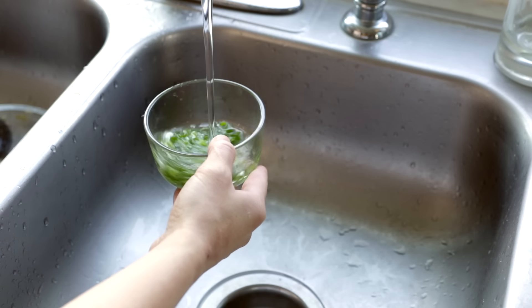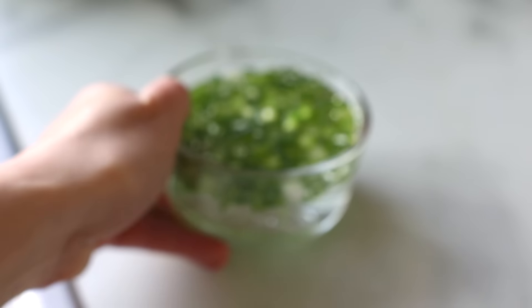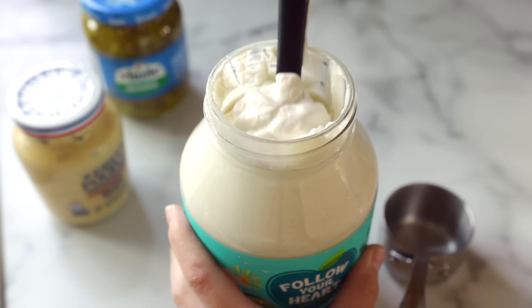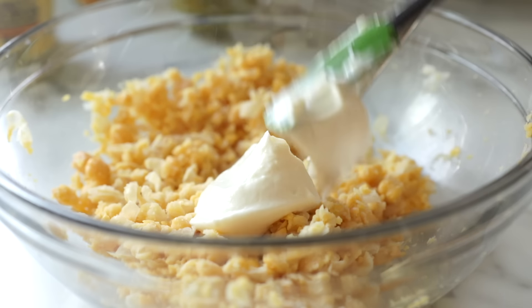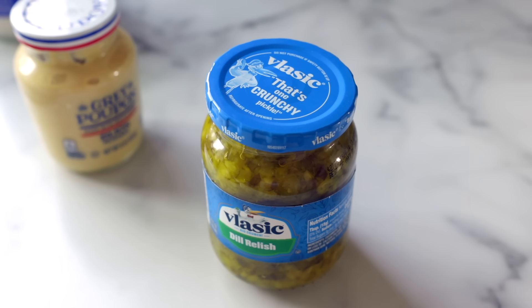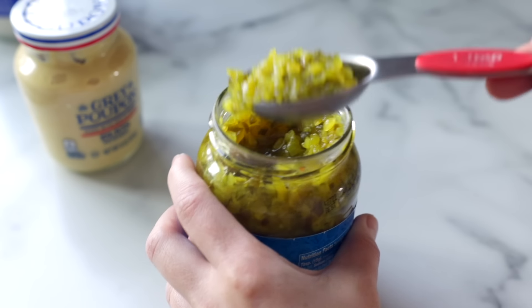Optionally, to cut the sharpness of the raw onion even further, you can rinse them in a little bit of cool water. Now into our mashed chickpeas we'll add about a third cup of vegan mayonnaise. The classic Follow Your Heart Vegenaise is still my favorite. If you're trying to make your vegan tuna salad a little lighter and healthier, you can reduce the mayo or even experiment with substituting in something like plain unsweetened vegan yogurt or even mashed avocado.